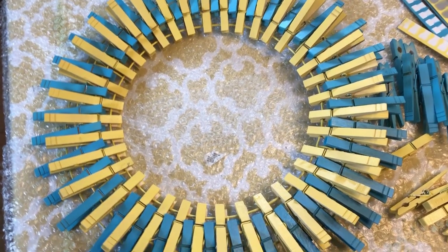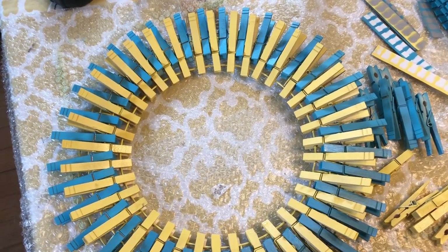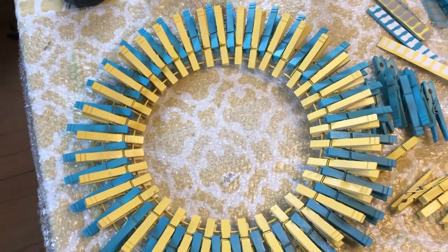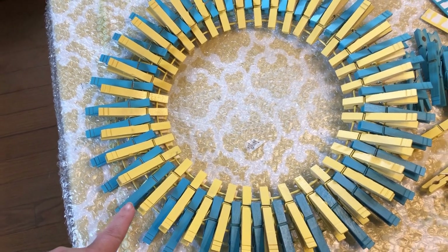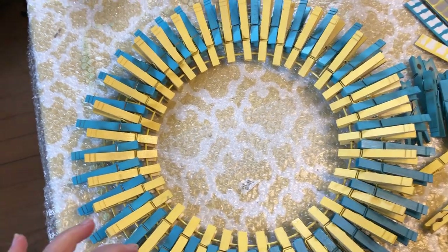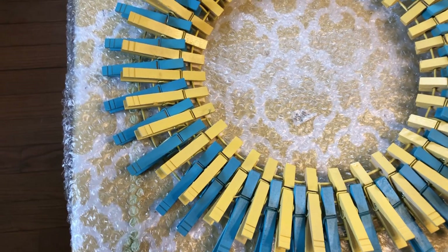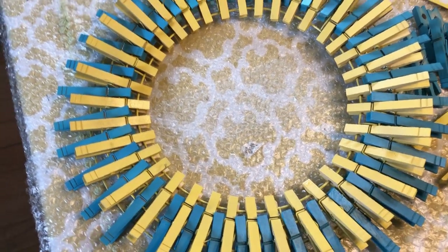I just wanted to show you really quick how easy this was. I saw a video showing this idea and I will link that video in my description. If I'm remembering correctly, the channel was called Jodi's Craft Room, and she made the cutest clothespin wreath. She had a bumblebee theme, so she painted her clothespins yellow and black, then painted polka dots on each of them — the yellow clothespins had black polka dots and the black clothespins had yellow polka dots. It was just so adorable, and that's where I got this idea from.